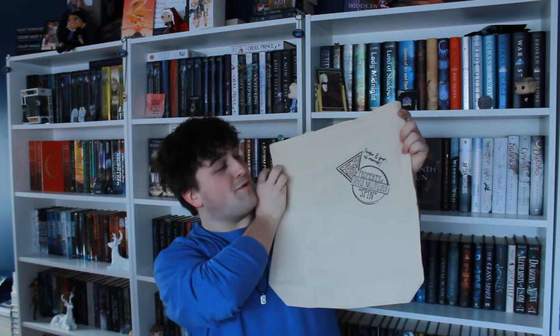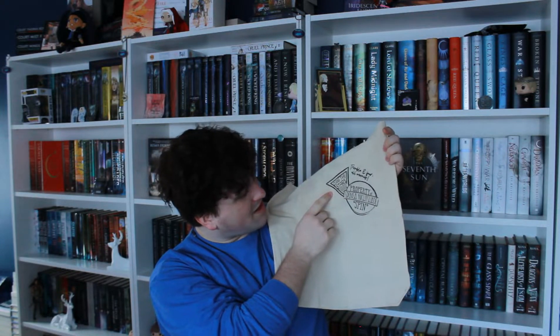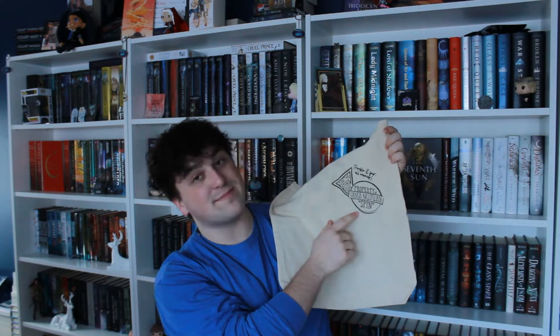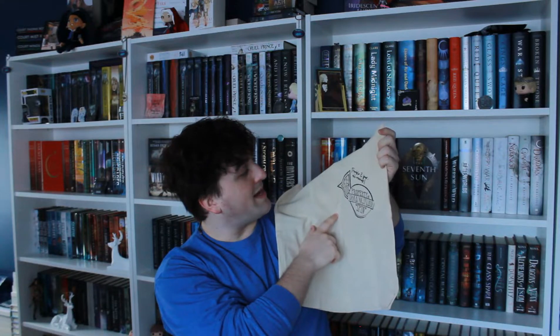Next is a cute little Skyward tote bag. It says, 'Claim the stars, property of Spence and Nightshade spin, and then tremble and fear all enemies.' I love it — it is so cute. If any of you got this box, are you going to put all your patches on it?